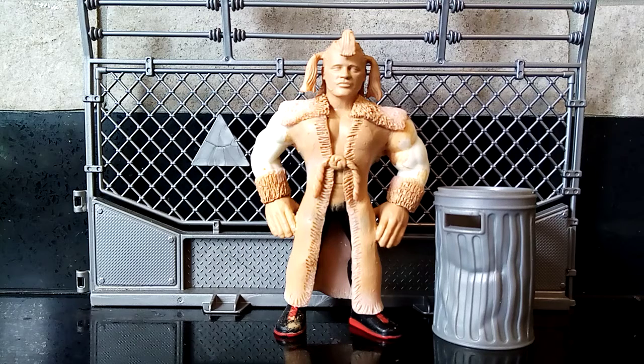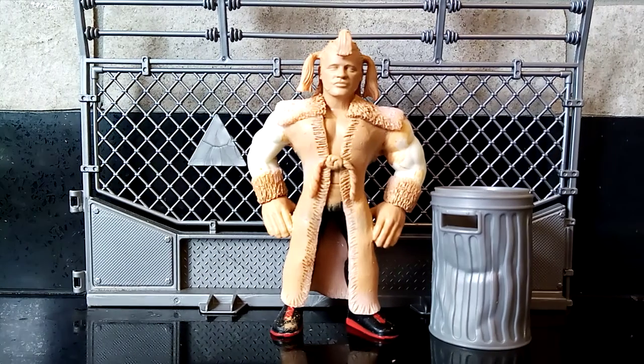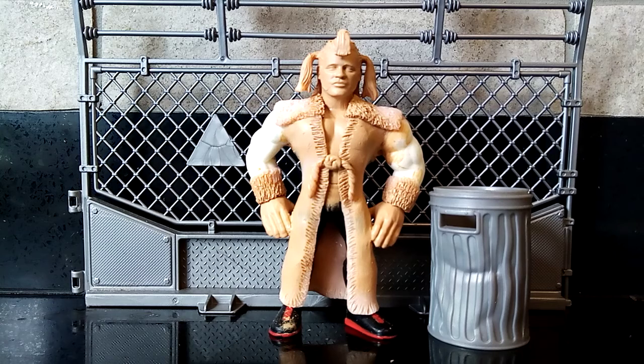Hola amigos, it's Will here at Will's Custom Figures coming at you today with another big bad breakdown of one of my all-time favourite Welsh wrestlers. Yes guys, a legendary wrestler in Adrian Street.